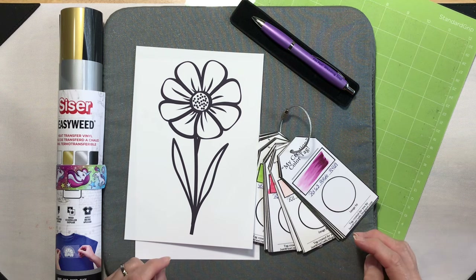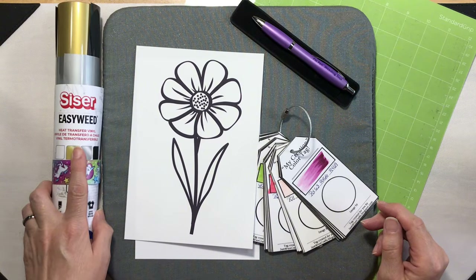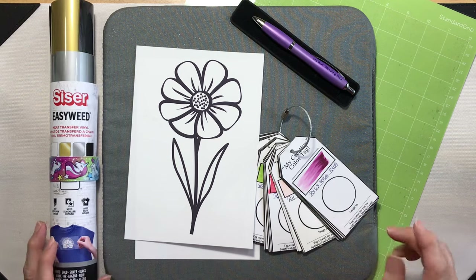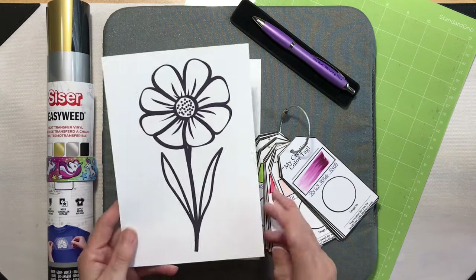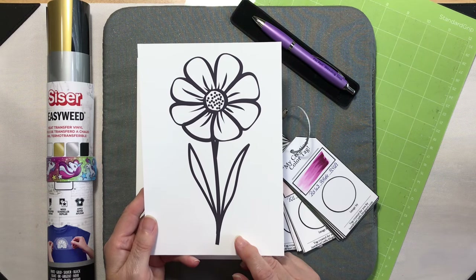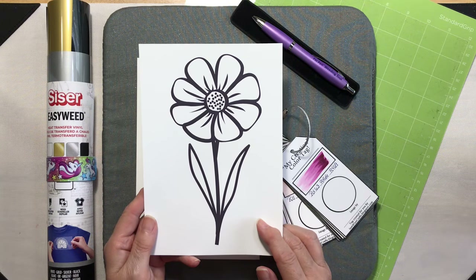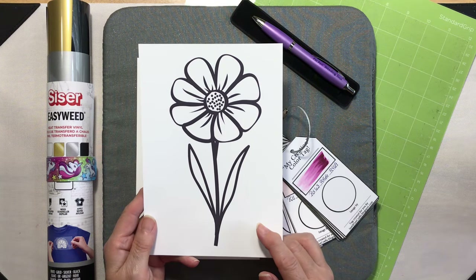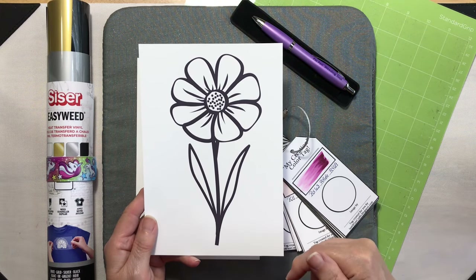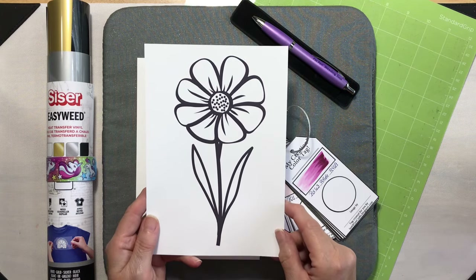Hey everyone, it's Lean from coloradalean.com, welcome back to the craft room. Did you know that you can use heat transfer vinyl on cardstock? Today I'm going to show you how it's done. We're going to start off with an image that I downloaded from the internet — I believe this came from Creative Fabrica, it's where I get 99% of my images from. I'll put a link in the description below and in the corresponding blog post.